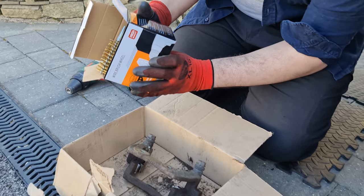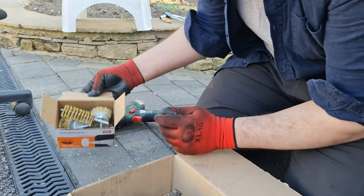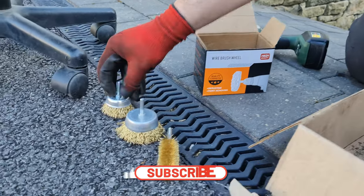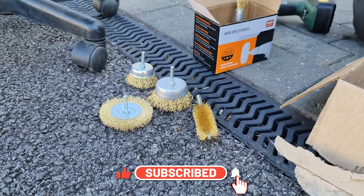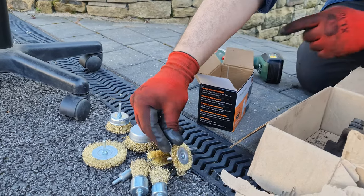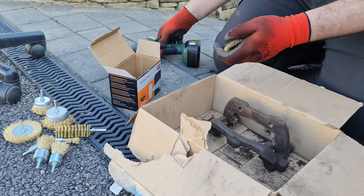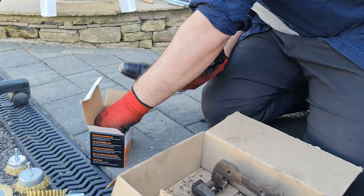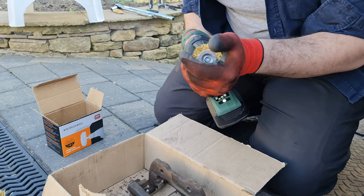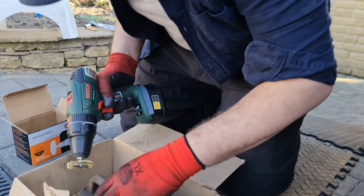I bought these wire brush wheels from Amazon — just generic ones. It's my first time using them, let's see if they're any good. They come in multiple formats and weren't expensive. You can get a small one for tight areas. The way you do it — you put it in the drill and pretend you're drilling and go like this.